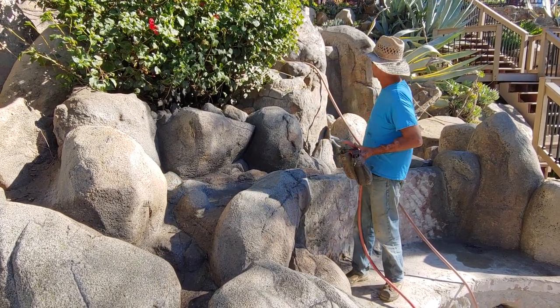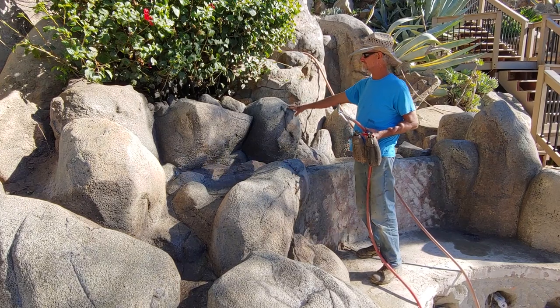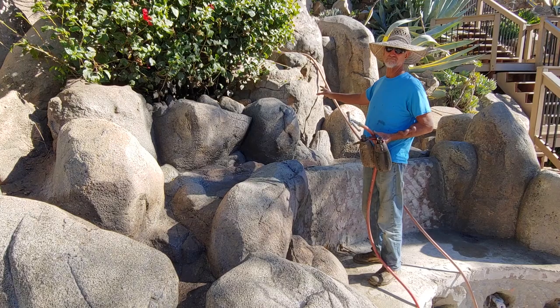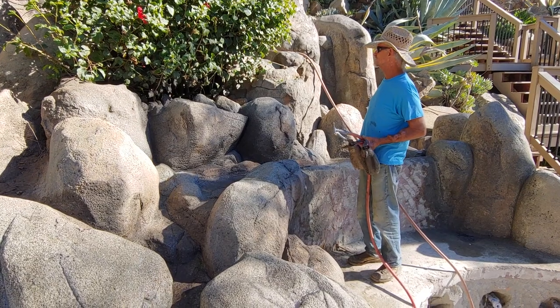So we've done all these rocks all the way up here — all those are done, these are done. This one is a real rock, this is artificial. You can kind of tell we are pretty darn close. I do bleed over a little bit of paint onto the real rocks, just a mist, to try and blend the two together. That kind of ties them in real well.